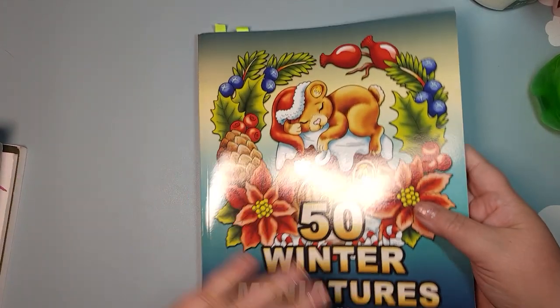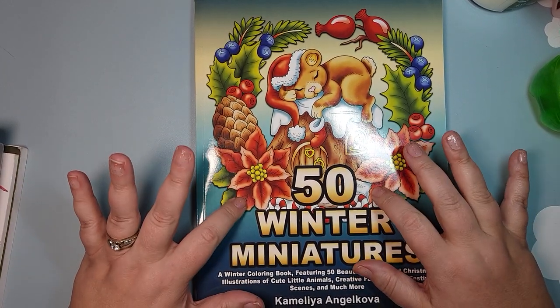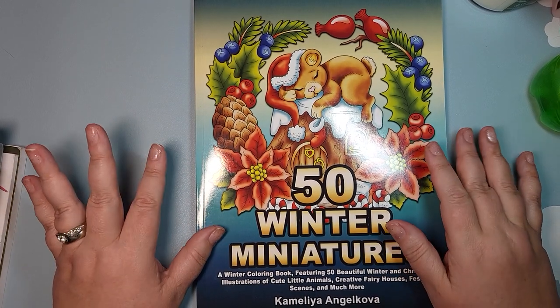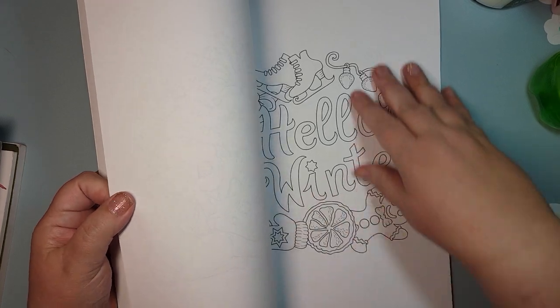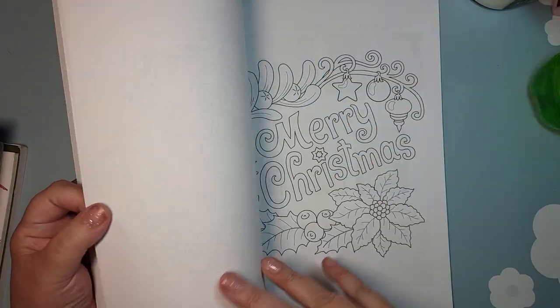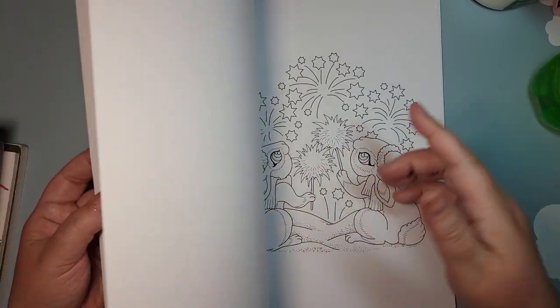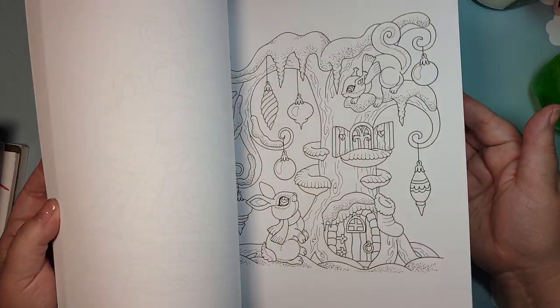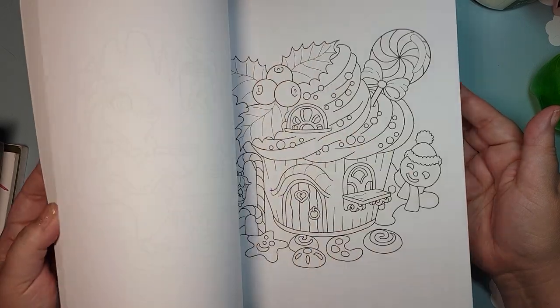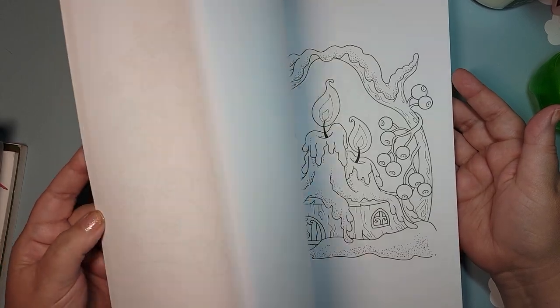Speaking of Camellia, I also have the 50 Winter Miniatures. I have all of her miniature books as of this moment. I'm anticipating she will be having some type of holiday Christmas book released. This is the winter miniatures, and there are even some that are Christmas-specific, New Year's — although some places do fireworks on Christmas too. A lot of these skew very much Santa and that type of theme, or they're just cute, cozy, wintry. I have not done any pages in here as of yet.